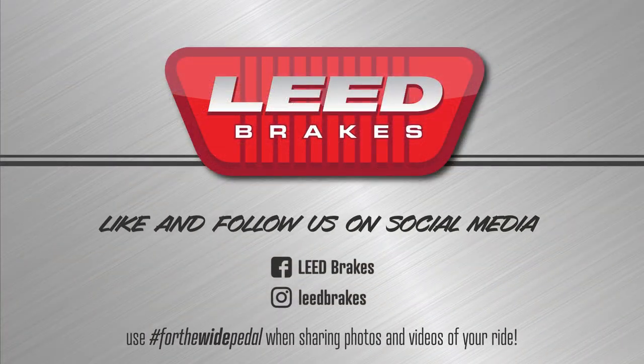Like and follow us on Facebook and Instagram at Lead Brakes, where you can share photos and videos of your ride with us by using hashtag For the Wide Pedal.